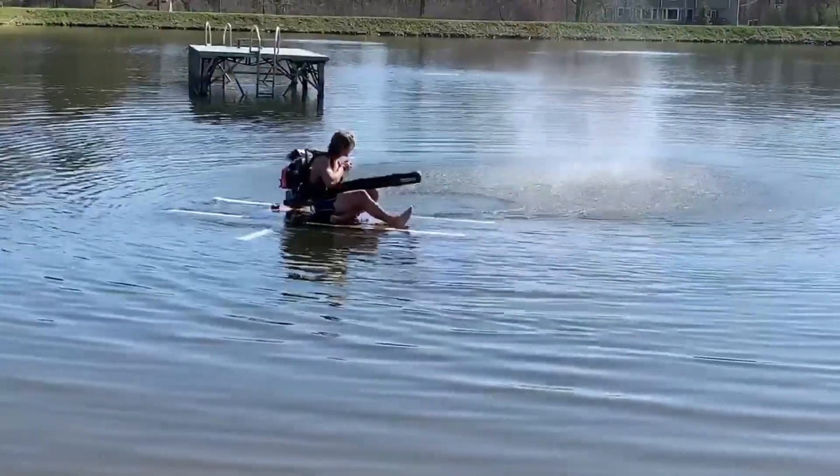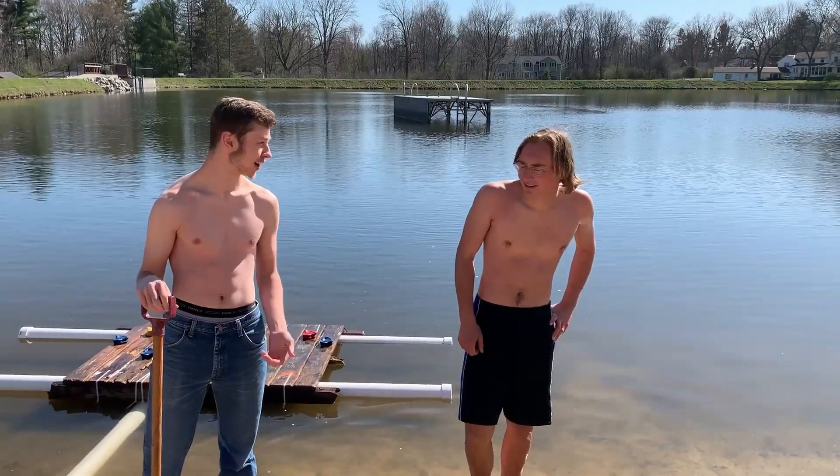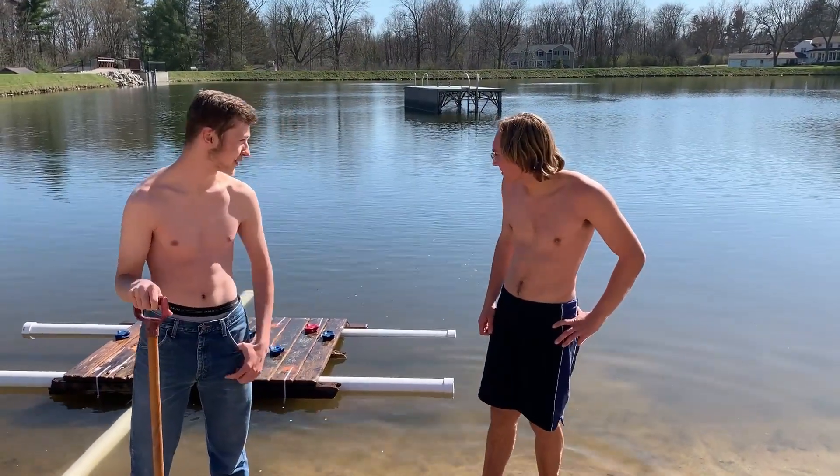So John, how is your maiden voyage on the raft? Well, it just floats and...